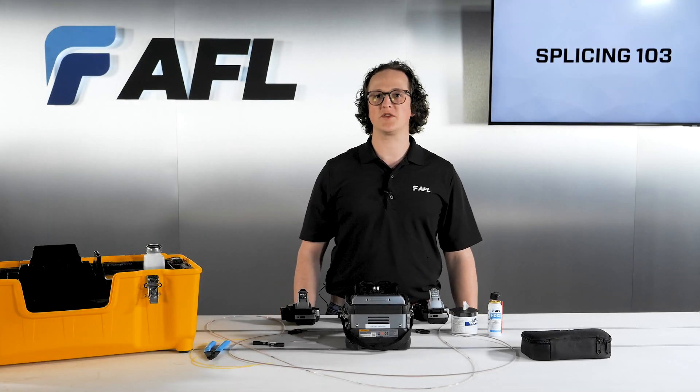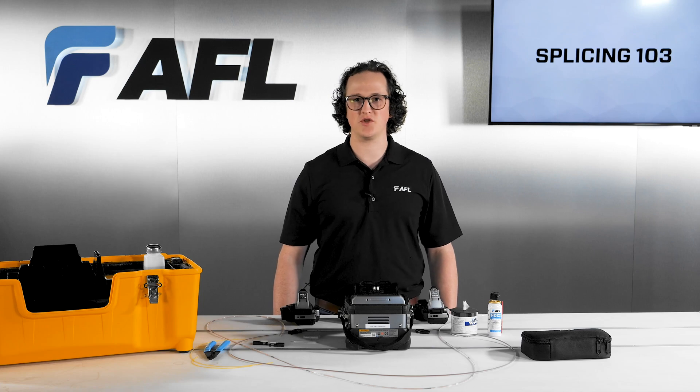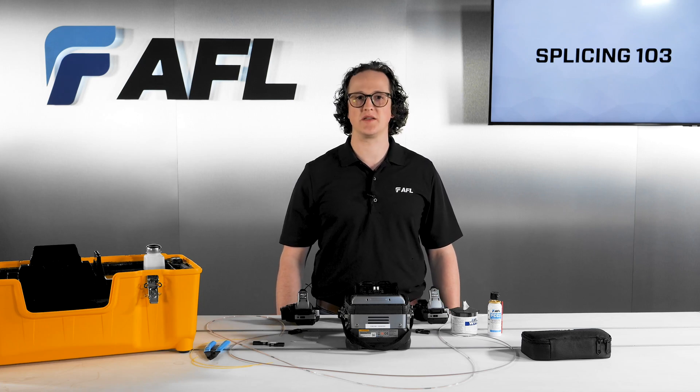In this video, we'll be exploring the functions and features of the Fujikura 90R that enable efficient, high-quality mass fusion splicing.